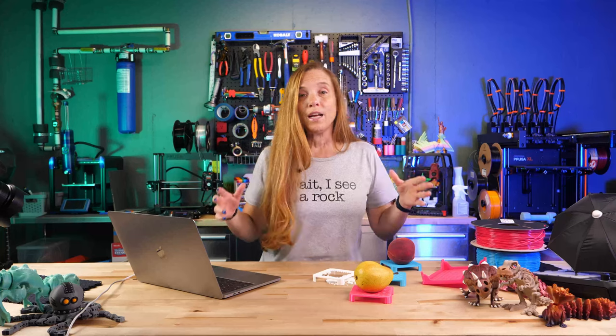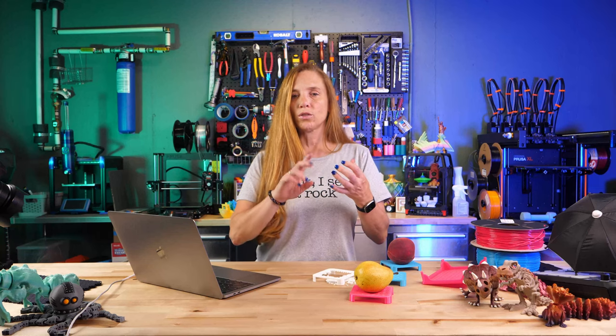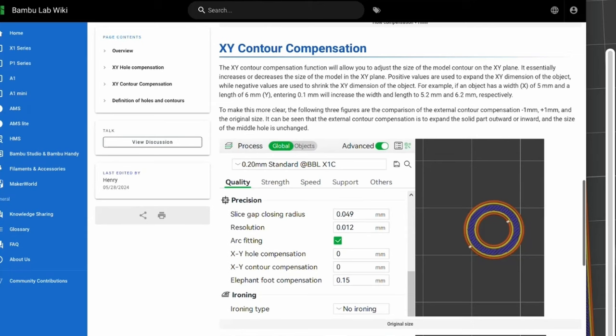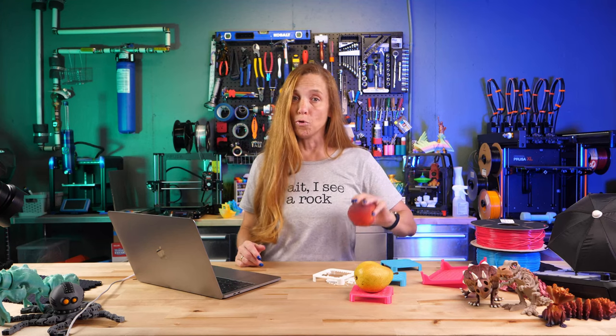This one setting has a bunch of different names, and in some slicers like Bambu, Orca, and Prusa they actually have two values: one for contour compensation and one specifically for holes. That's really great if you've got holes that are too tight or too loose. These are great settings to get models that aren't moving to start moving, or to keep models that are falling apart from doing so.